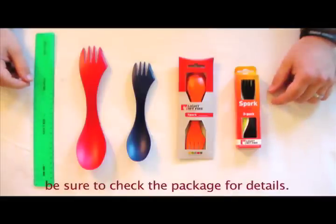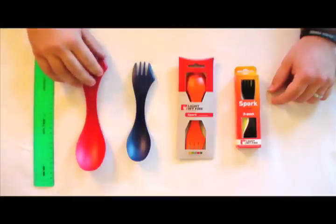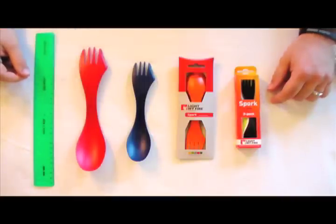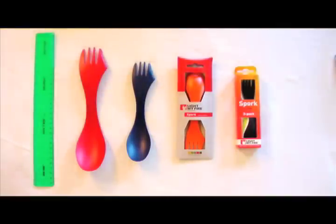I don't like lead in my mouth. Maybe that's just me — let me know what you guys think, post comments. The Light My Fire Spork is a good product. It's made in Sweden. They're very durable. They come in a bunch of different sizes. The one I recommend is this size, about 6½ inches for your everyday eating.